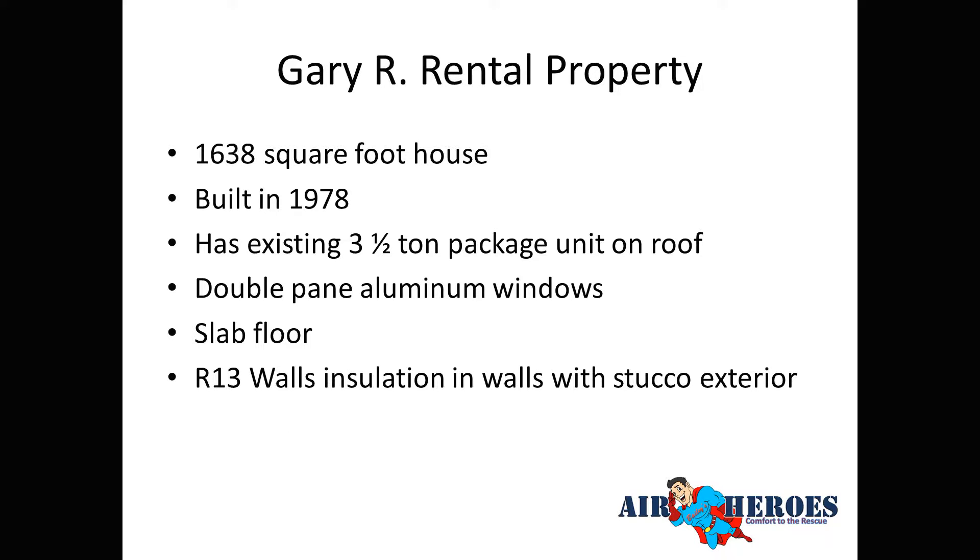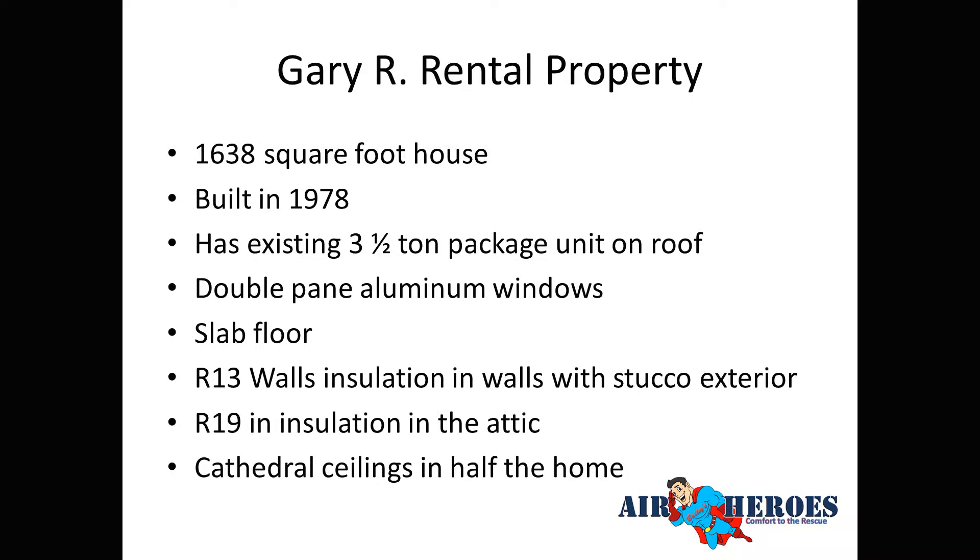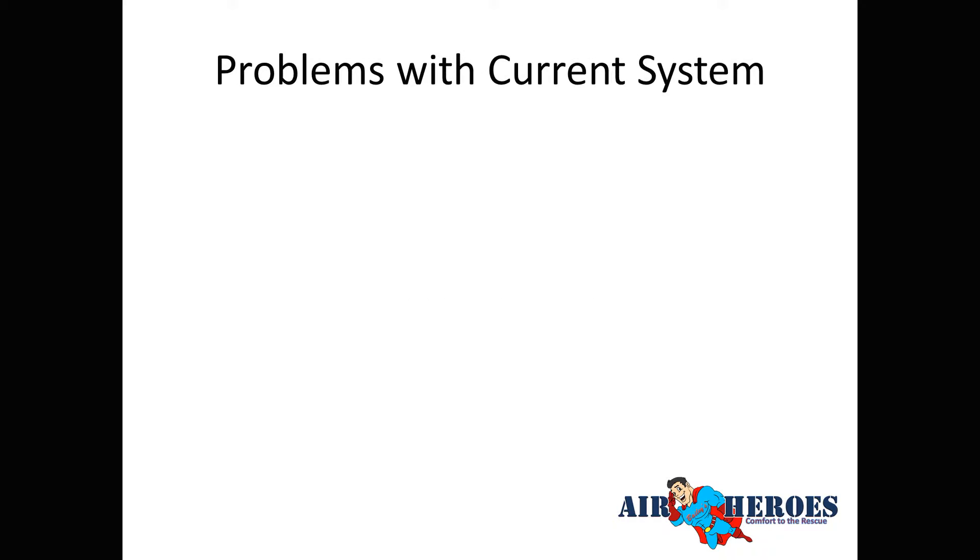The attic had R19 blown-in cellulose insulation, which was not in great shape and needed to be replaced. About half the house had cathedral ceilings in the living spaces, with 8-foot plate in the sleeping spaces. The cathedral ceiling brought the volume up to the equivalent of about a 9.5-foot ceiling throughout the home.